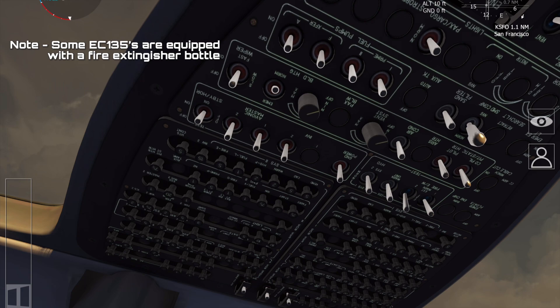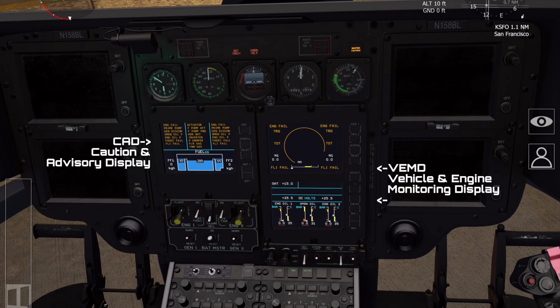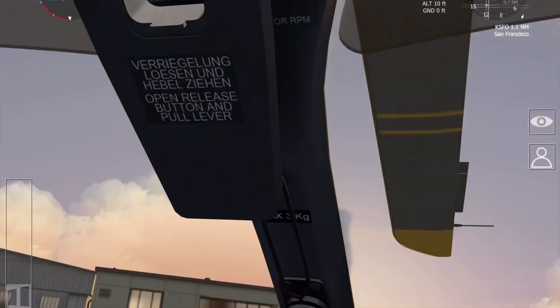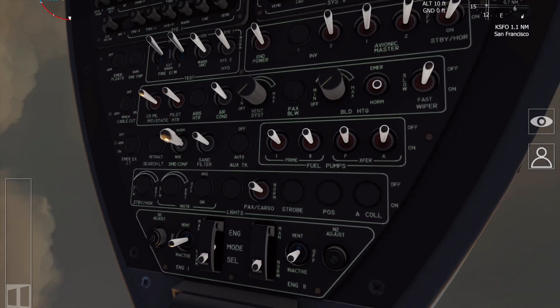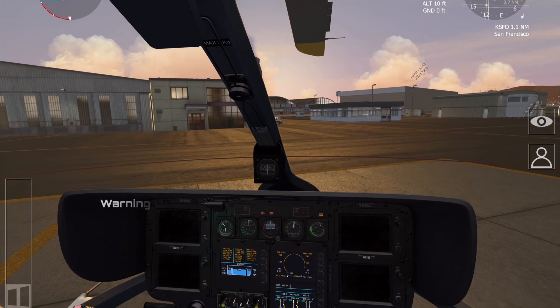The final test on the overhead switch panels is the warning unit and the CDS test. Move the switch to the warning unit position first — you'd expect the whole warning unit to illuminate and a warning gong to be audibly heard. Then go to the CDS switch position and all the screens would illuminate for the test.